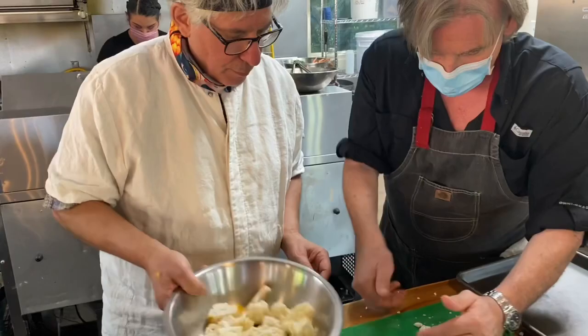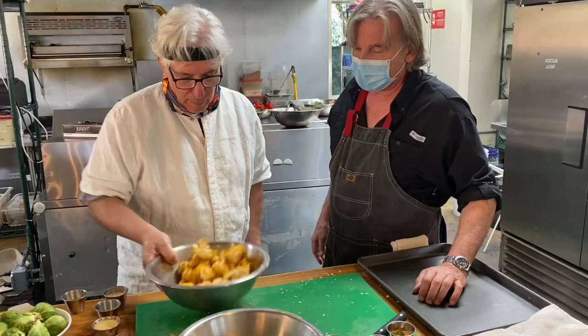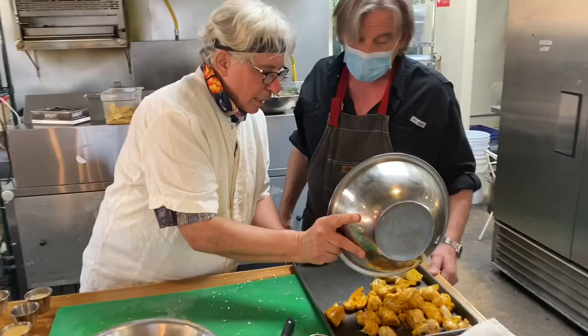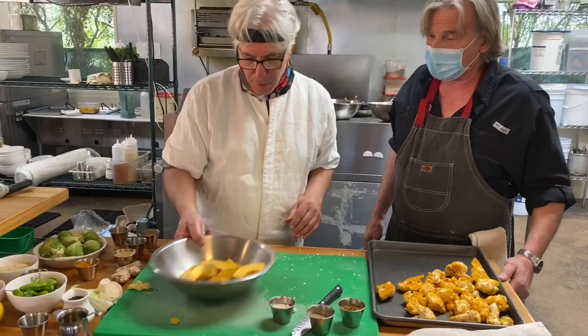Give it a little toss — now all your cauliflower has a nice coating on it. If you want, you can put a little coconut oil on this. It's the only oil we cook with here because it won't become carcinogenic when you cook it — all the other oils honestly will. You can also get it hotter than other oils. I'm going to put this in the oven at 350, but you can even do 450.